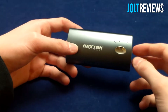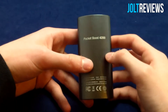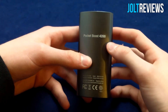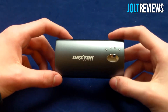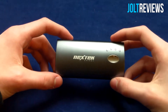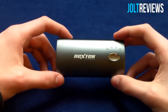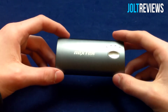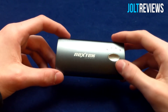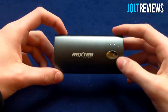It does fully charge the phone, which is what it's supposed to do, but it did not charge it more than that. Being a 4200 milliamp-hour battery, and the Galaxy S4 having a 2600 milliamp-hour battery, it should have charged the Galaxy S4 about 1.6 times. But instead it maybe charged it just over once — it definitely was not over one and a half times.